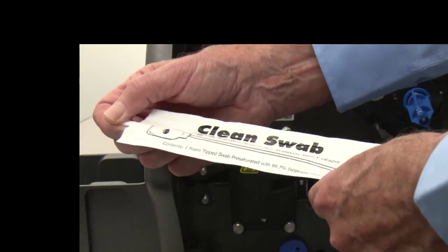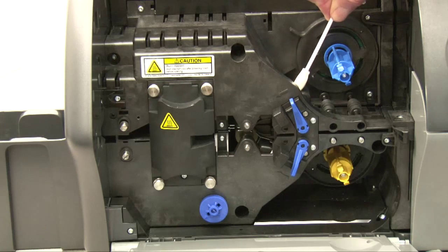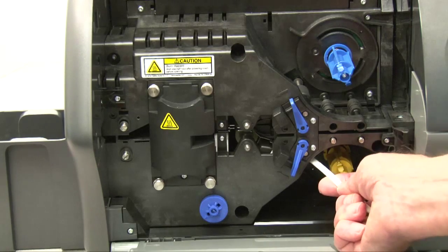Locate the top and bottom media rollers. Remove the clean swab from its protective cover. On the OCP, press Next, then press Top. Clean the top roller by moving the swab tip side to side until the roller stops turning. When done, press Bottom on the OCP. Similarly, clean the bottom roller directly under the top roller.